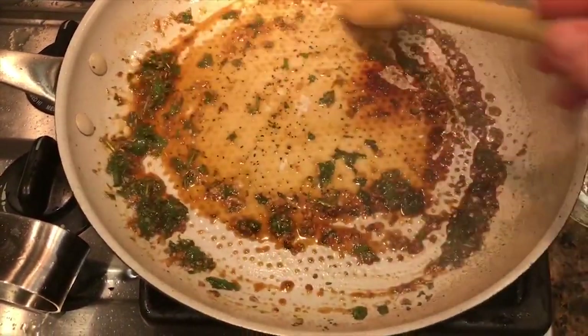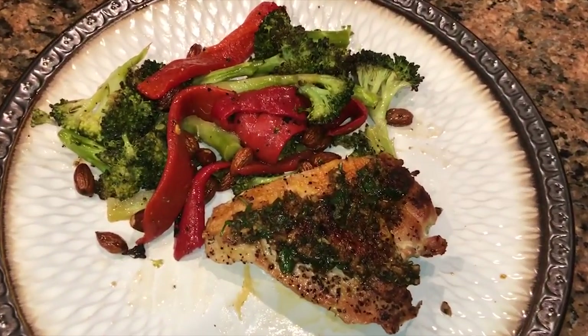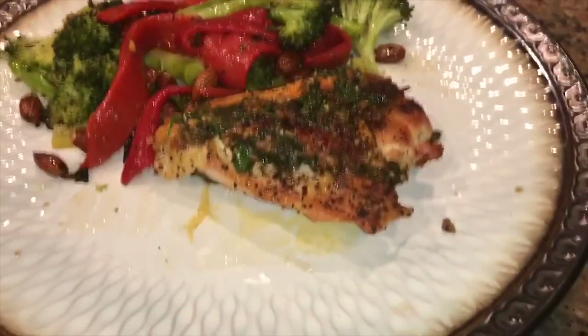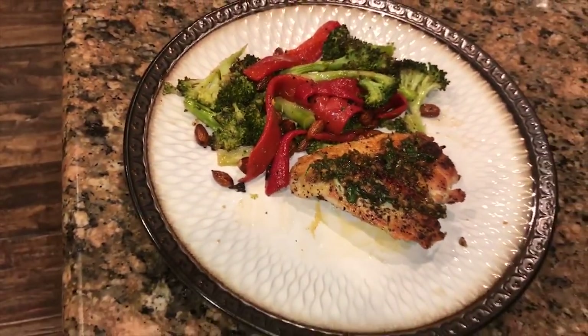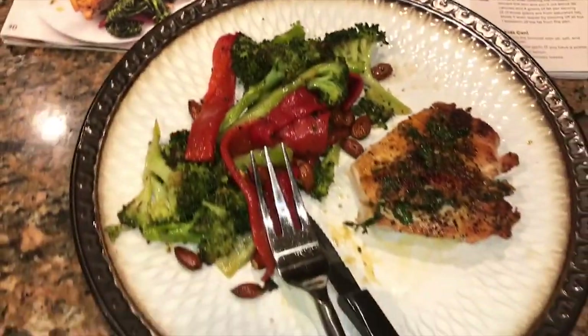I've turned the heat off — the sauce is all ready. There it is all done. I have to tell you, those vegetables are my new favorite vegetable combination — it was delicious, we could not stop eating it. There's the chicken with the oregano sauce on top. Let me taste the chicken now. Yumville. This recipe is a keeper. You want to make this — even if you don't order this, you want to make this. It's so good.